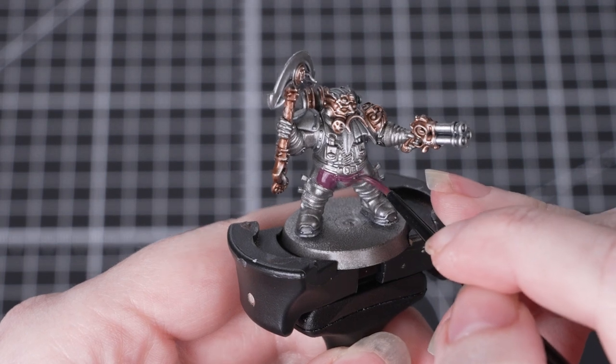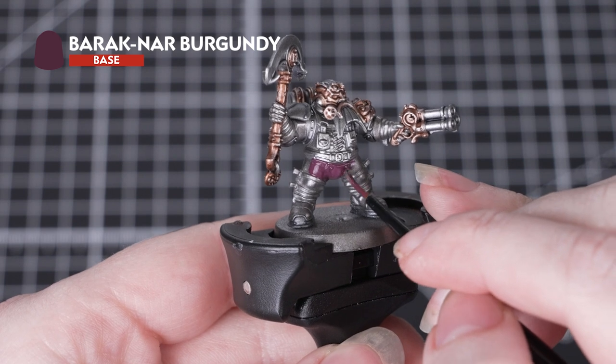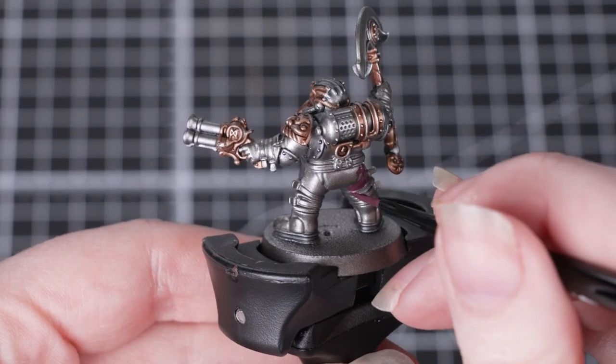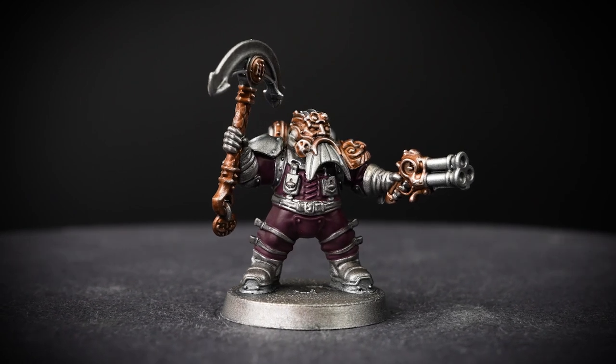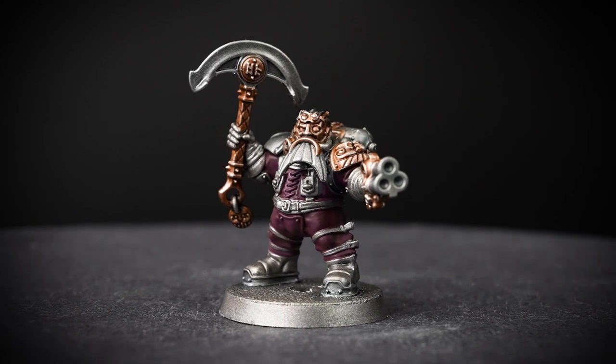Once the metallics are completely dry, we'll be moving on to those overalls. For these, we'll be base coating them in that signature colour, Barrack Nard Burgundy. We've switched to a small layer brush here, as we need to be a little bit neater around all those details we've already finished. This is a base paint again, so make sure to thin it with a little bit of water and build it up on the miniature in a couple of layers.